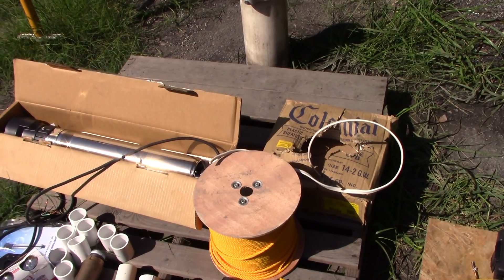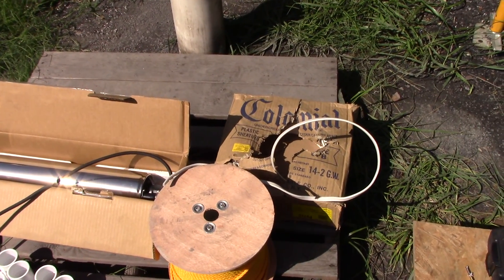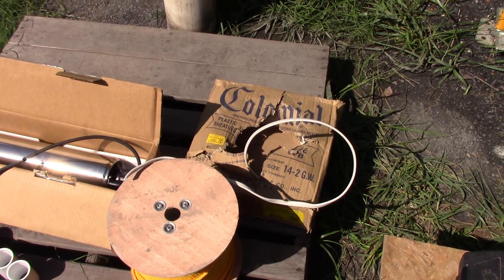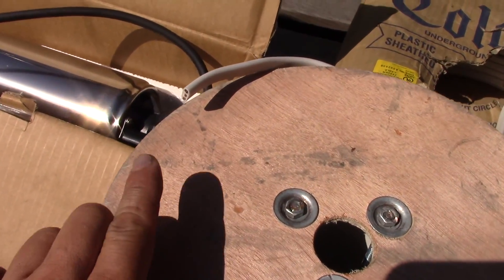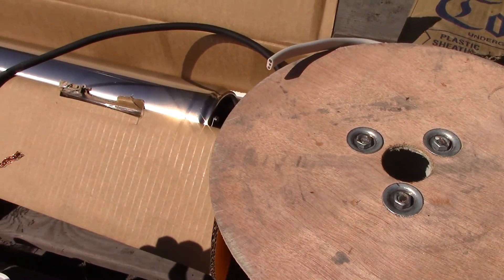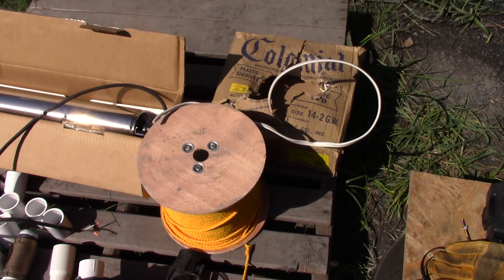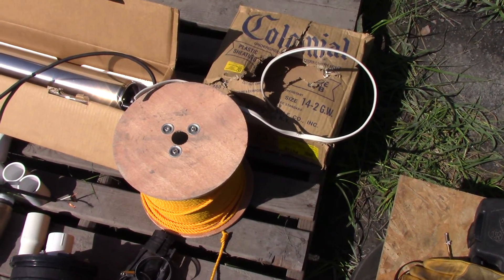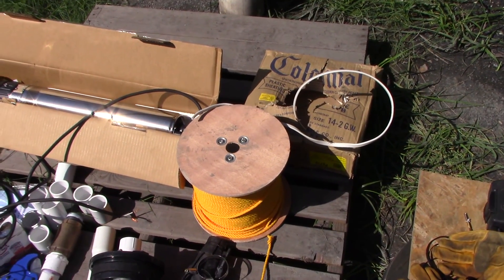The next thing you're going to need is a good electric line. The electric line that I'm using is underground cable. In this particular case it's a 14 gauge wire. It's actually not two wires in there — there's three. There's a ground in here. So there's actually three wires. The pump itself is also three wire. You've got a ground, you've got a hot neutral. And I have about 190 feet of that, and it's rated underground wire because it could be buried or submerged in this particular application.